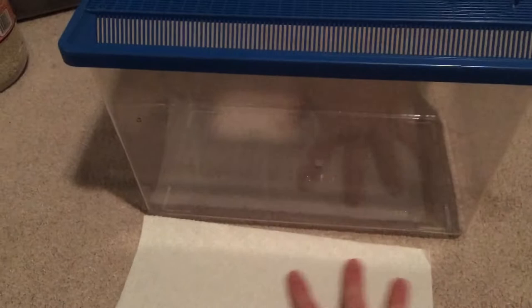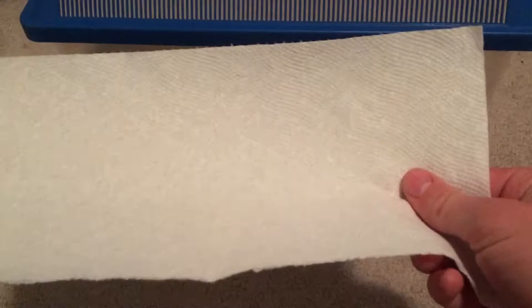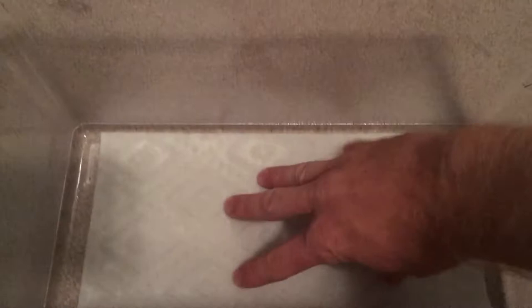For humidity, the simplest thing you can do is take a paper towel, open your cage, and place it on the bottom. Then take your spray bottle and spray it down good — nice and damp and wet. That's going to hold humidity well and also provide a nice cushion on the bottom of the cage. If your praying mantis walks along the bottom, you want it to have something to grab onto rather than a smooth surface where it can't grip well, which will irritate or stress it out. This paper towel is all-around good and easy to clean.